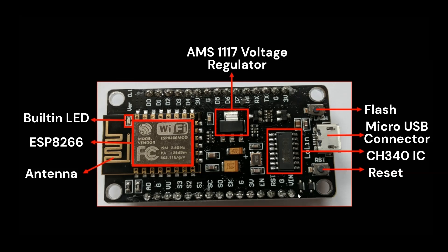Starting with the power pins — the board has a VIN pin, G (ground) pin, and 3V pin. These same pins are also repeated on the other side of the board.